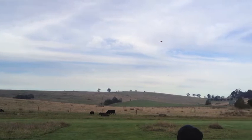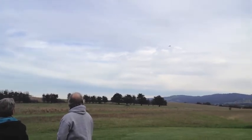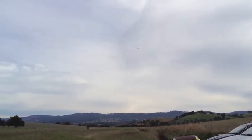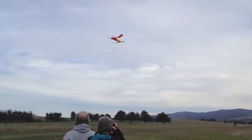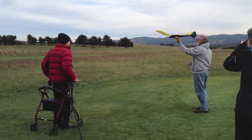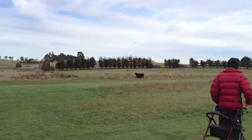Take it up high and let's see how it glides. I don't know how much higher it's going to go. We'll see how it glides back from there. It's gliding in, Joey. Very good. That's the rudder.